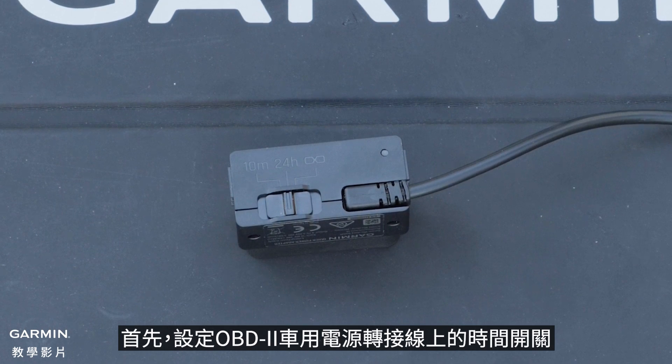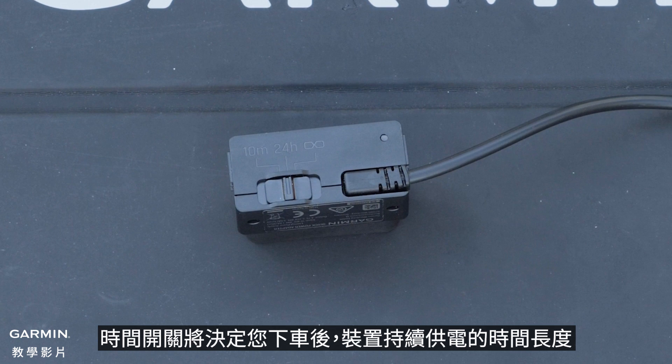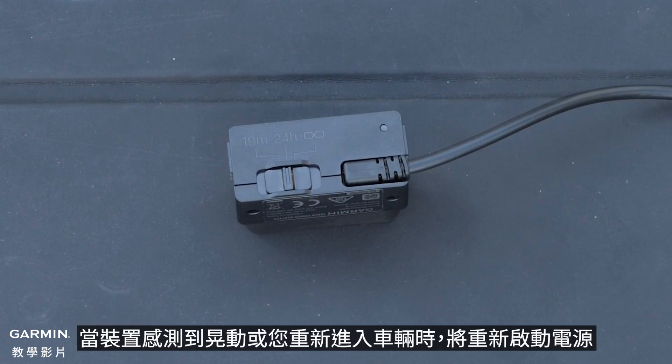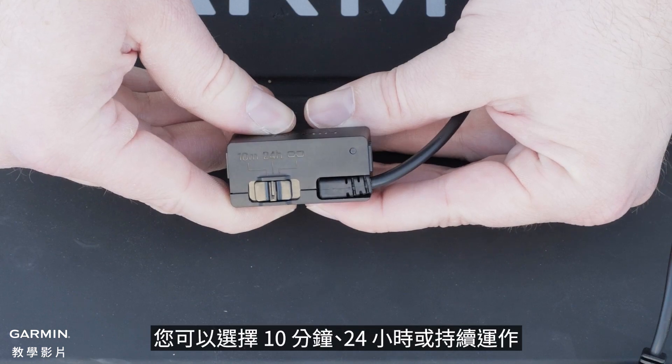To begin, set the time switch on the Constant Power Cable. The time switch sets the length of time the device continues to supply power after you exit the vehicle. The device re-enables power when it detects physical motion or when you re-enter the vehicle.